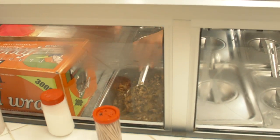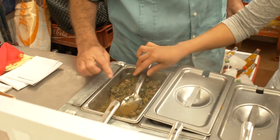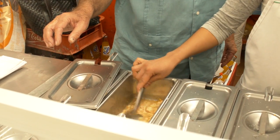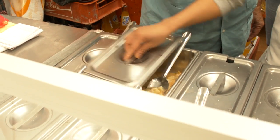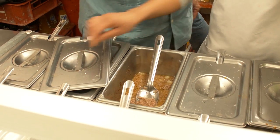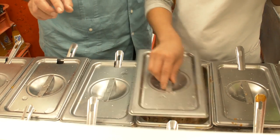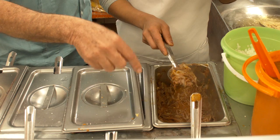These are champiñones, mushrooms. These are beefsteak with rajas. And these are pancita — stomach with potato. And this is picadillo, hamburger. And then this is pollo, chicken. And then this is deshebrada, shredded beef.